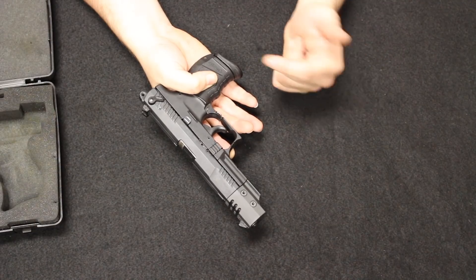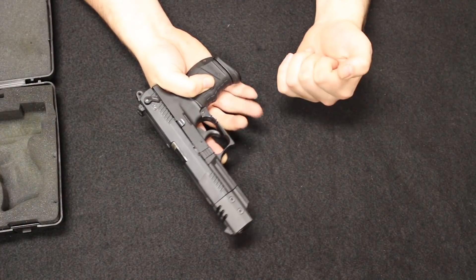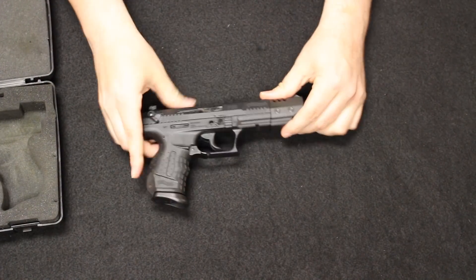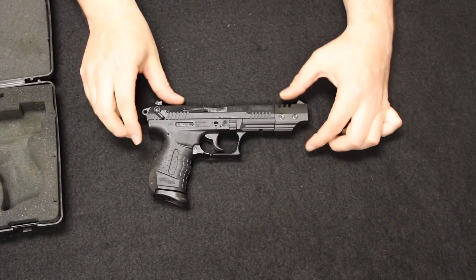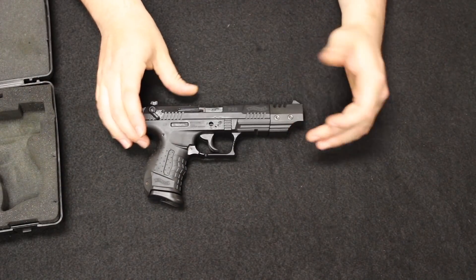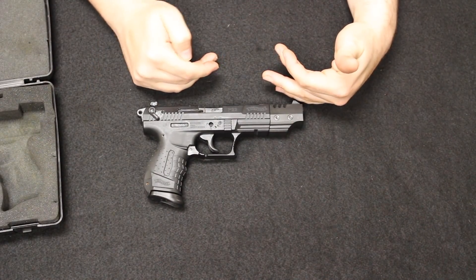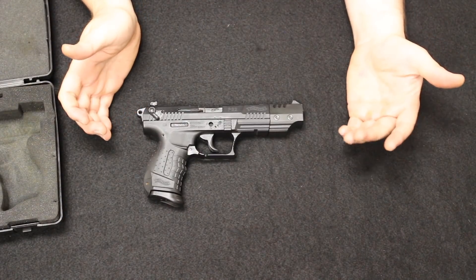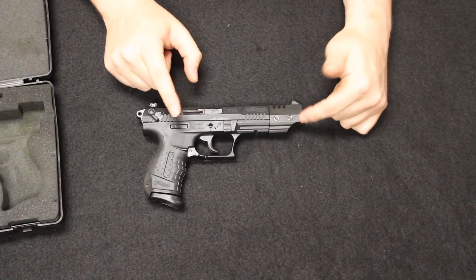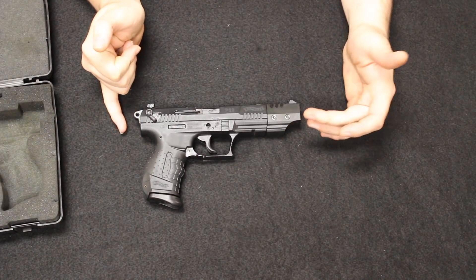Occasional jams are going to happen, which is why I don't typically recommend a semi-automatic .22 for defensive purposes — jams are sort of inevitable. They make great target guns and a good way to practice on the range without burning up all of your 9mm or .45 or .40 or whatever it is you shoot. The target model used is going to be in about the $250 range right now. Prices are a little bit elevated because of everything going on, so keep that in mind. New, under normal circumstances, you should be able to find these around the $350 mark.